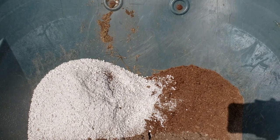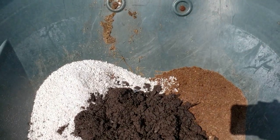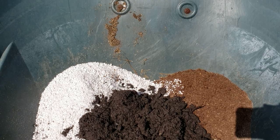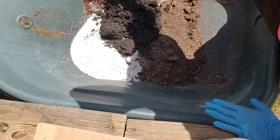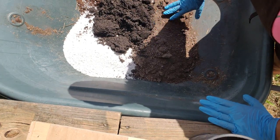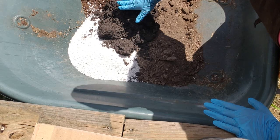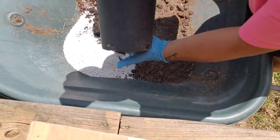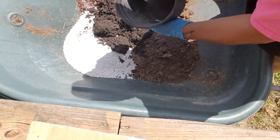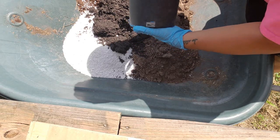The very last ingredient I'm going to add is aged bag manure — just a third of a part. The reason I'm adding this in is to bump up those nutrients and really make the plants happy. So to recap: it's one part perlite, one part peat moss or coco coir, one part well-aged compost, and a third of a part of aged bag manure. It doesn't matter what your unit of measurement is — it could be an old coffee can or a one-gallon bucket — just as long as you get equal parts.